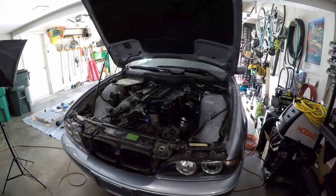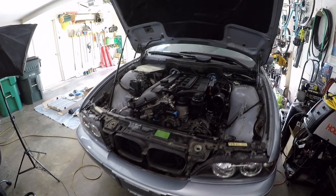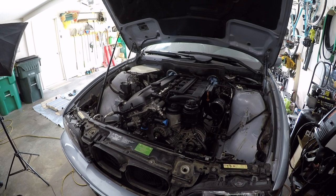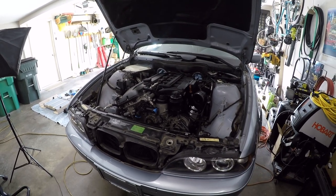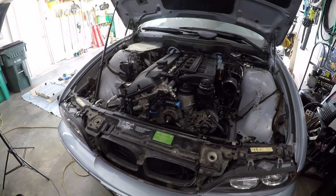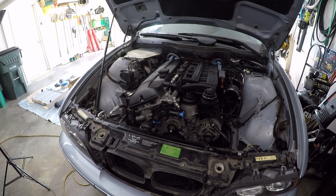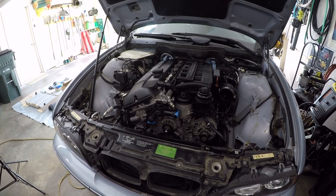Welcome back to The Garage, where we're continuing work on Project E39. In the previous video, we replaced the entire CCV system, a common maintenance item on any M54 BMW engine. This particular car only has 60,000 miles, and if you're just now joining the channel, be sure to check the link in the description below to see the playlist for this entire series so you can see how this all began.